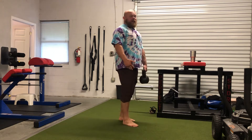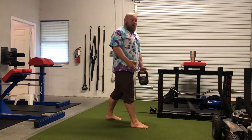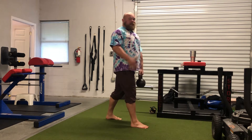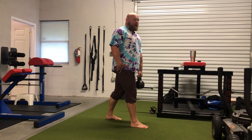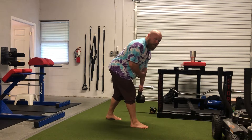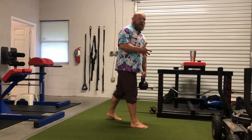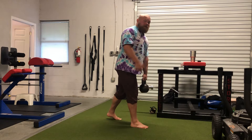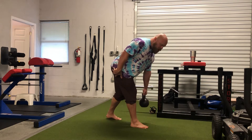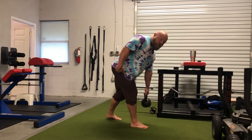For the kickstand deadlift, you're going to take a staggered stance with the leg you're trying to train in the front. Hold a dumbbell or kettlebell in the opposite hand, and in the staggered stance, we're going to be trying to hinge into that front hip — just using that back leg for balance to help control the motion. To really make sure we're getting into internal rotation, try to keep this hip on the outside as low as possible, almost trying to drop into it and push this hip out wider.